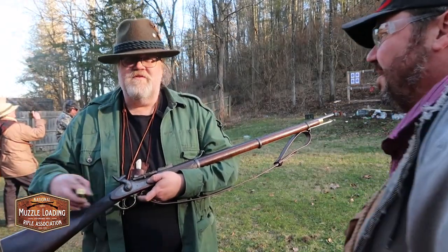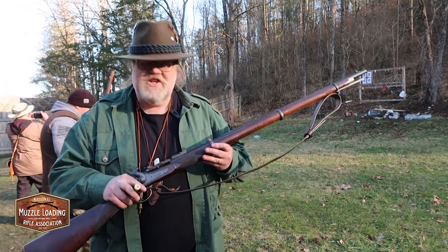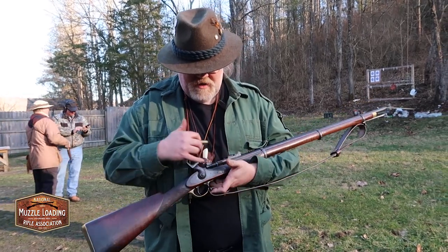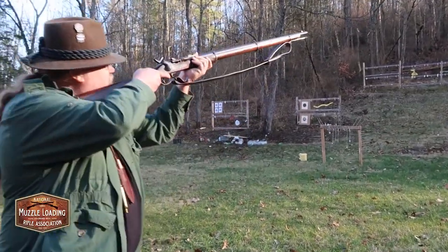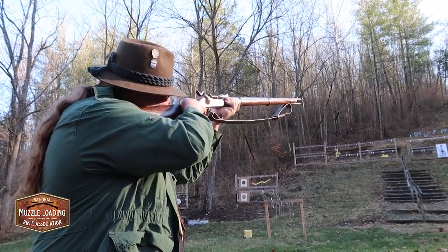It is a military rifle — it will accept a military bayonet — but it's just slightly better adorned, you know, better wood. And the bluing, and this actually was case-hardened. You can see some of it's left, not much. And other than the sling, it's all original. I want to shoot something like that. Yeah, exactly. And as you can see, it shoots great.